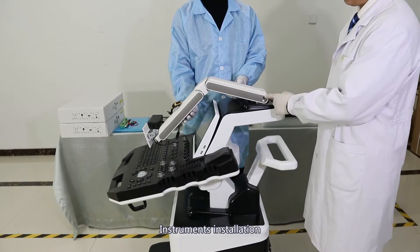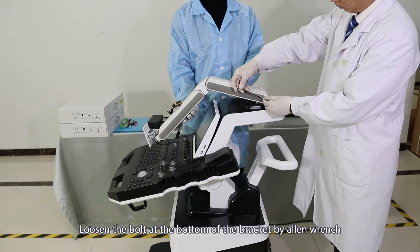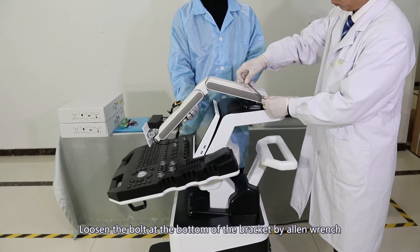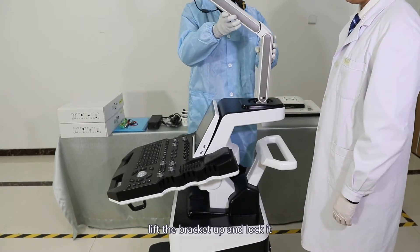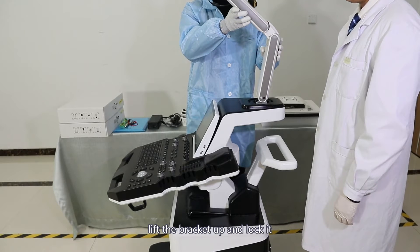Instrument installation. Loosen the bolt at the bottom of the bracket using an allen wrench. Lift the bracket up and lock it.